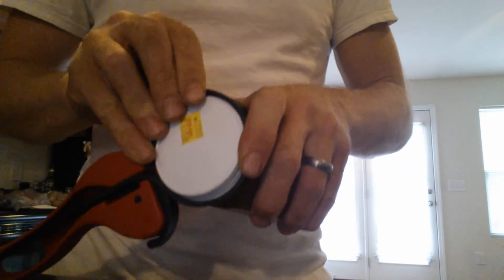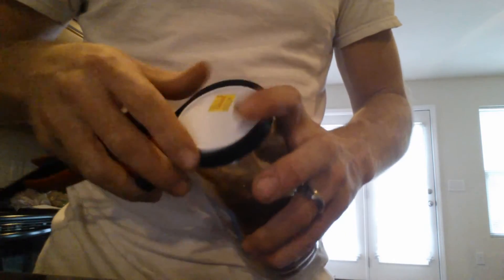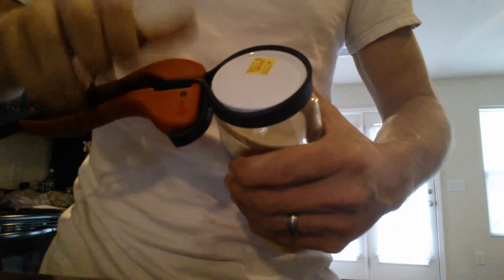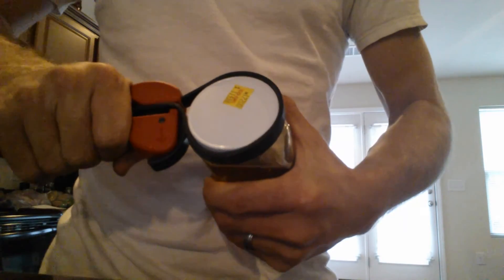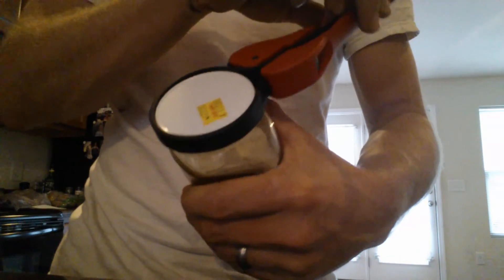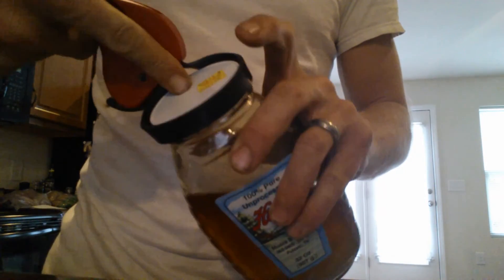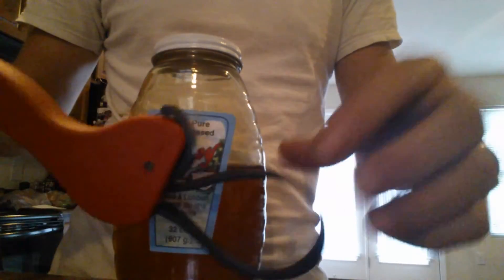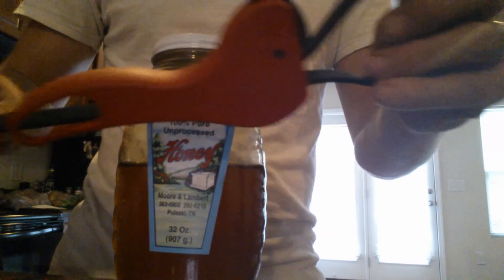Put it on the right way, then tighten the strap up by pulling the little tag that comes out the back. Pull it, make sure it's nice and tight, then hold the jar with one hand and push the wrench away from you with the other. See — very, very easy to do with the right tool. The lid comes right off. There you have it — how to remove a stuck jar lid using an oil filter wrench. Thanks for watching!